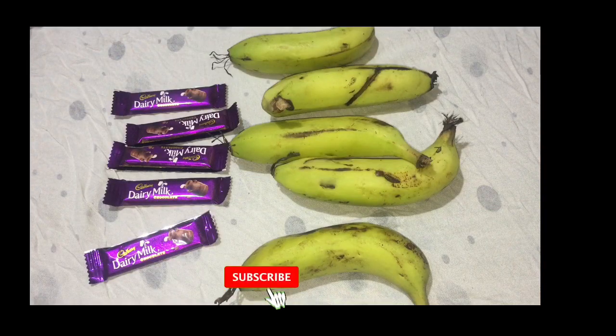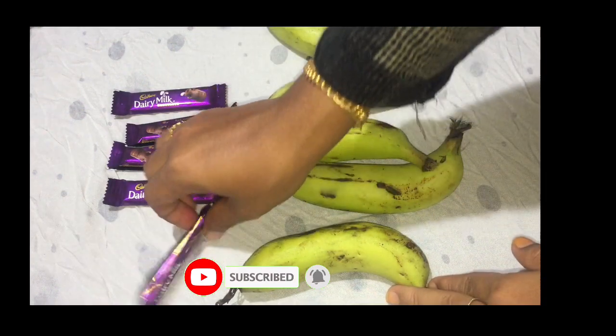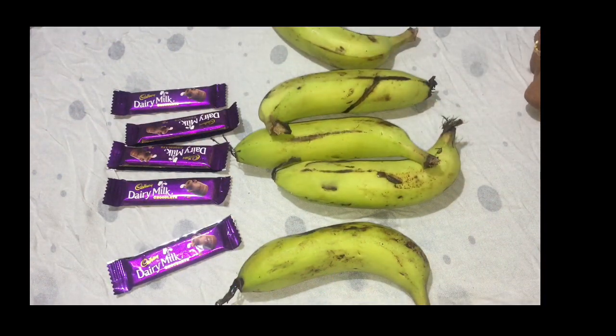I am going to show you a little bit of Robust — about 3 to 4 Robust. I am going to show you a taste.